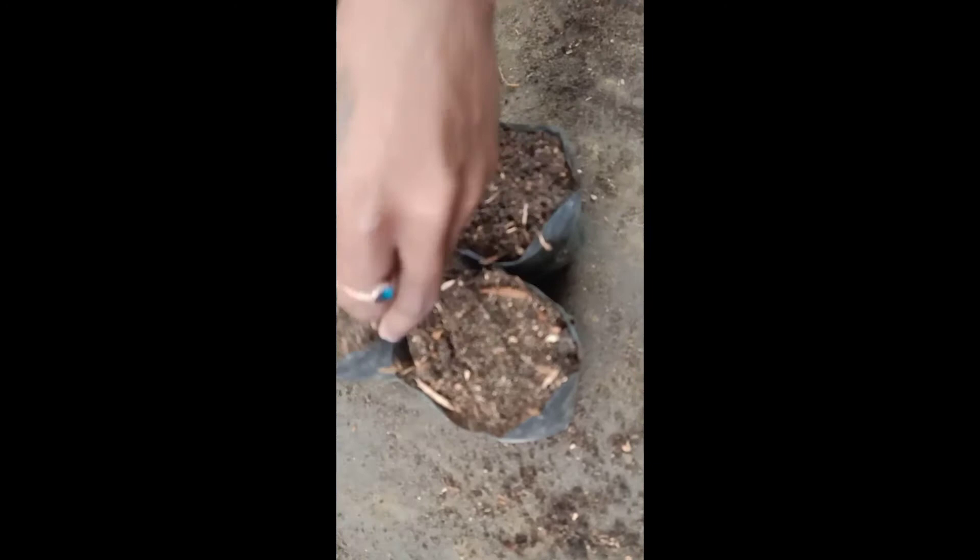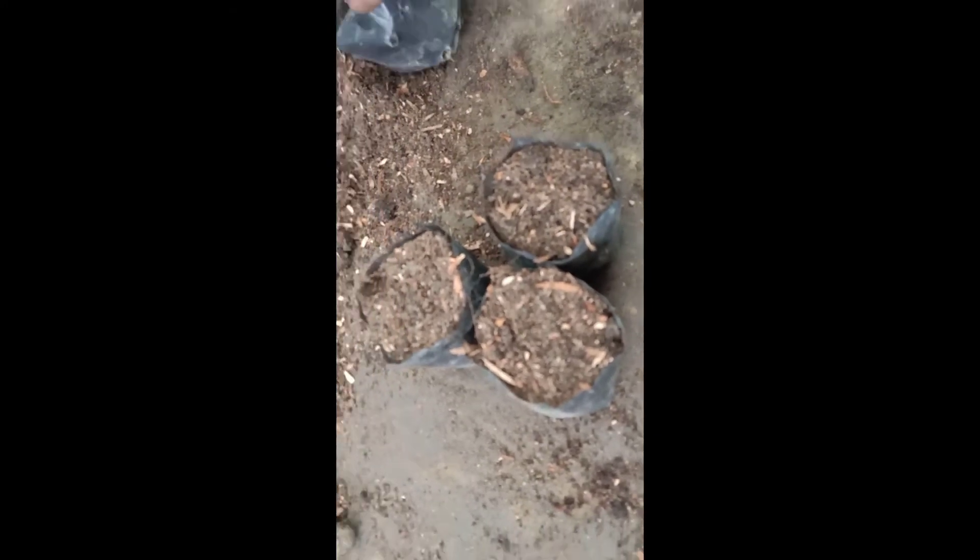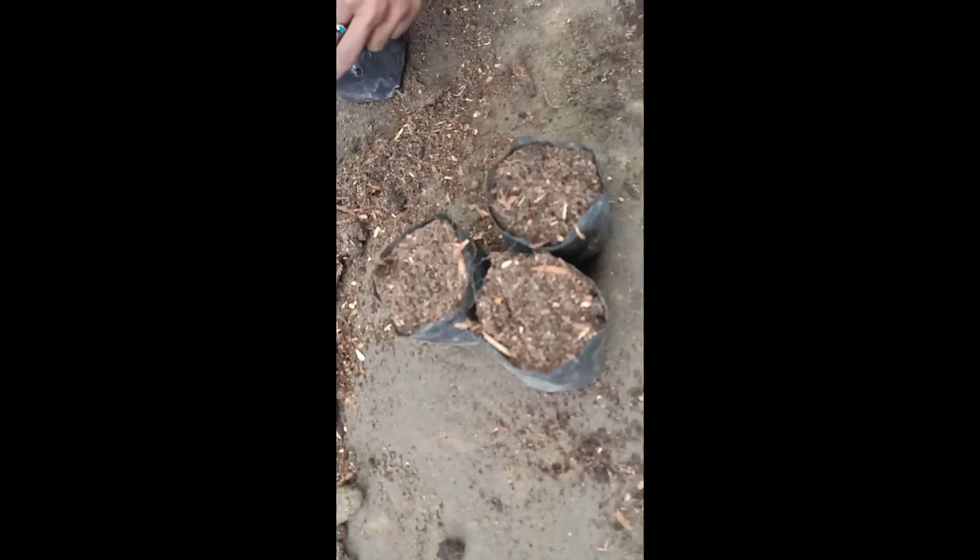The next step is to work with the soil mixture and get a good amount of water and get a nice result. The next step is to mix the soil mixture.